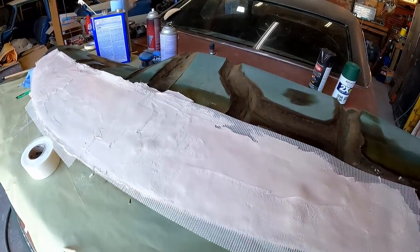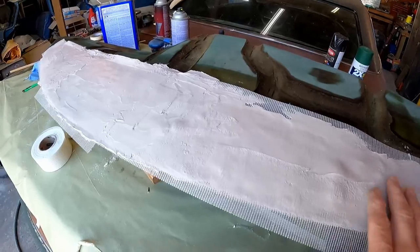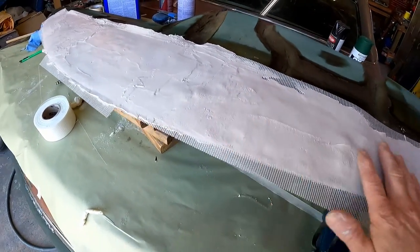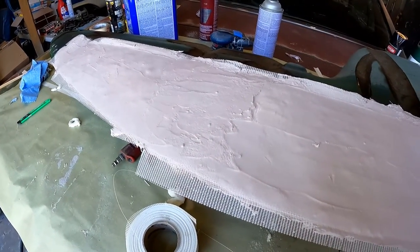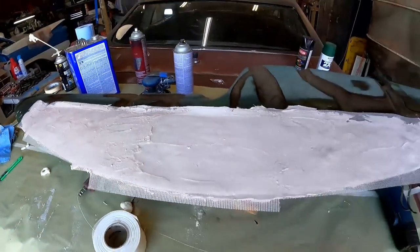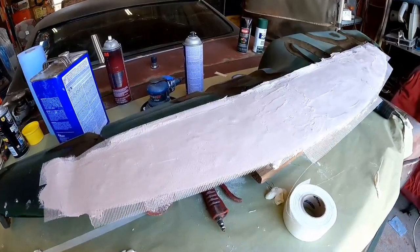How many of y'all are still with me and didn't fast forward? This area where we first started is already dry, and this one is following suit — it's getting tacky. We'll give it a little more time. I'm tempted to set it outside in the sun to speed this up a little bit. It won't hurt anything. I guarantee about 15 minutes, we'll be good to go.